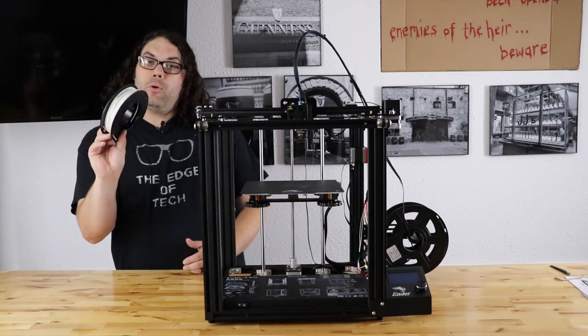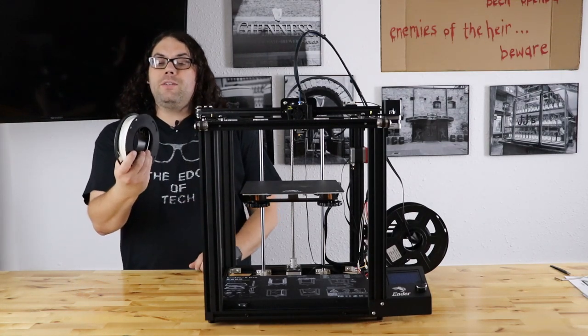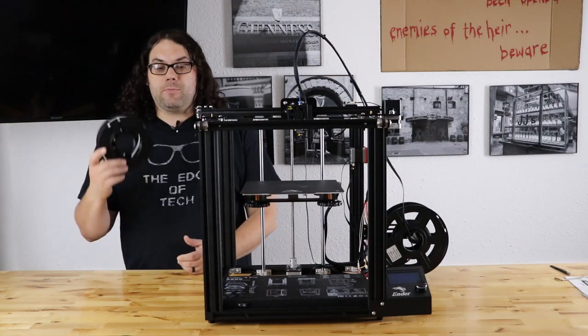It also comes with a mini spool of filament. So if you didn't order any filament with your printer, at least you can print something — and it's more than just that little roll they usually give you. This is pretty awesome.